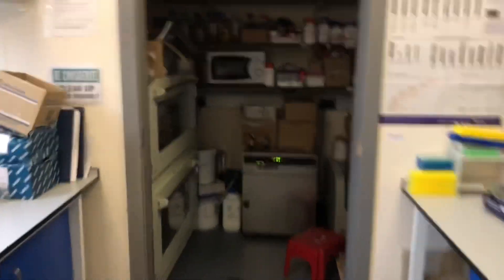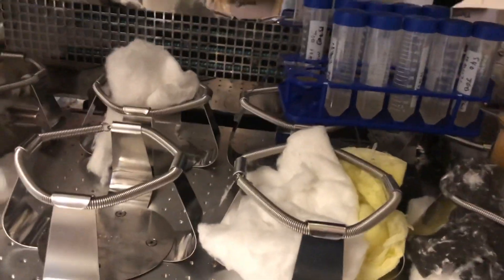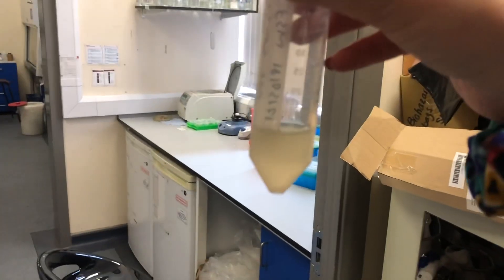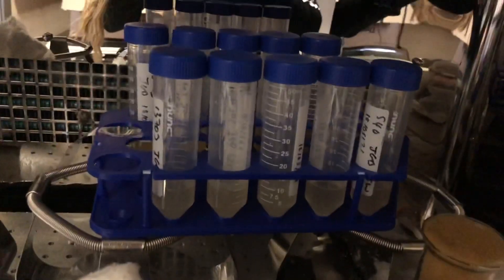Have my bacteria grown? Moment of truth. I think it worked!